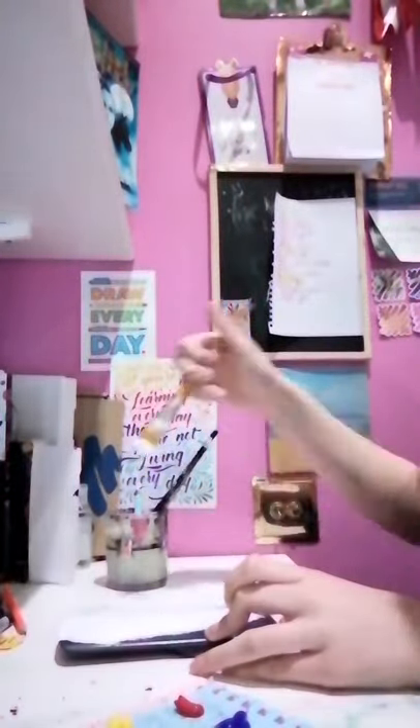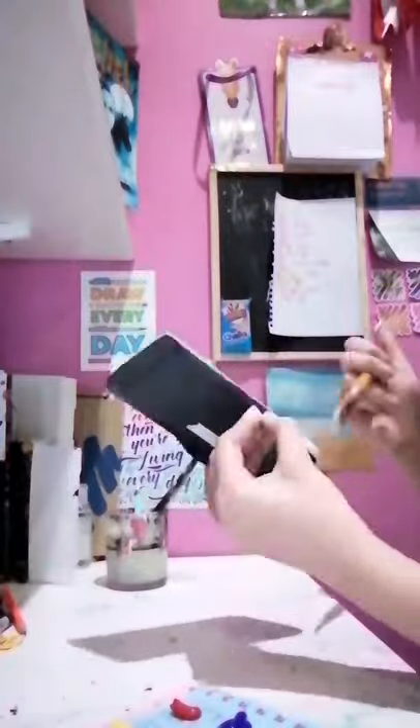So this is one coat with white acrylic paint. And then that wasn't quite opaque enough, so I just did another one after once it dried.